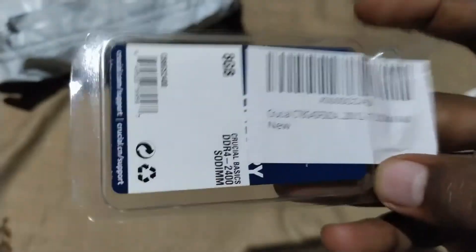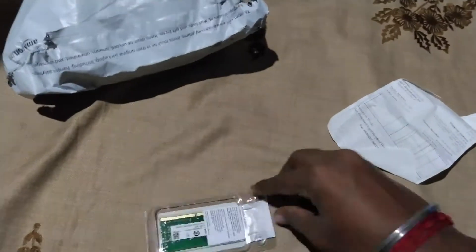Hey there, welcome to my channel. In this video you are going to see about the RAM installation. Before that we need to unbox the RAM — this is the RAM I bought from Amazon.